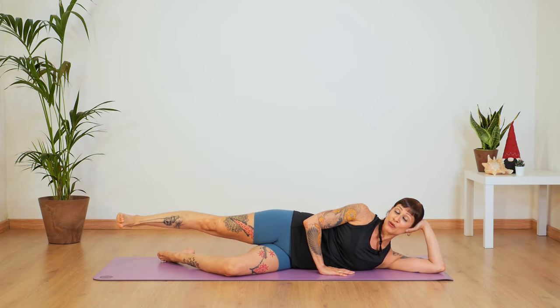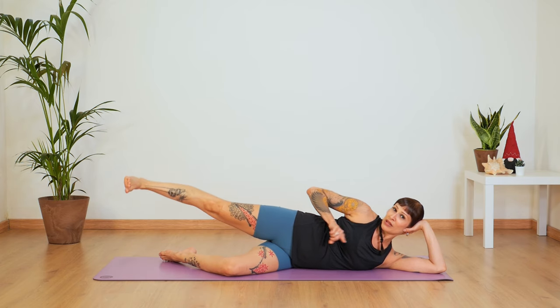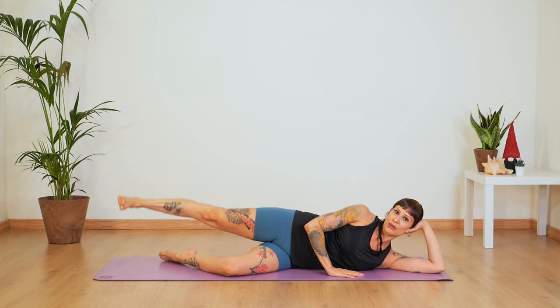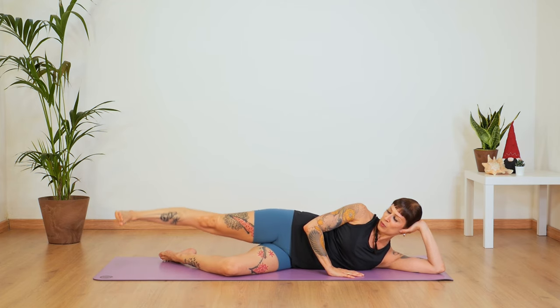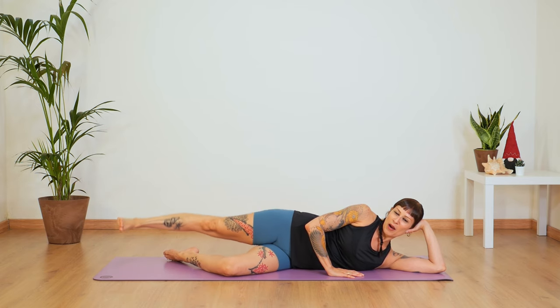Now flex your foot and let's keep going with this pulse up and down. Make sure you're pressing that heel away from your torso, away from your head. Now in an opposite direction — up, five, four, three, two, one.